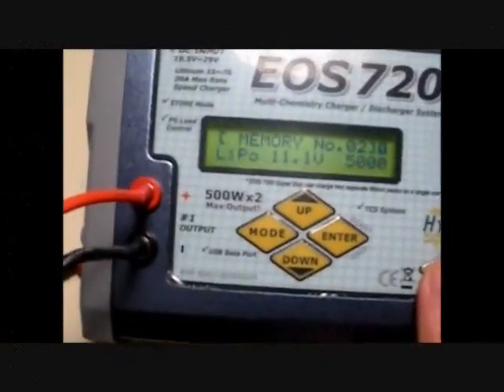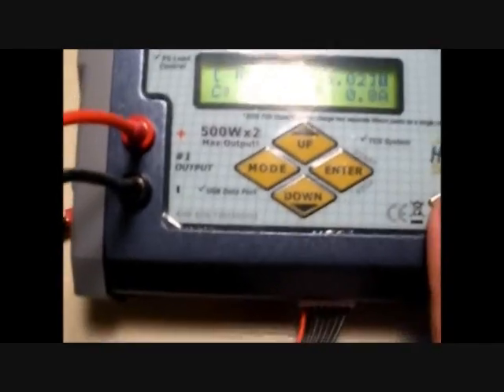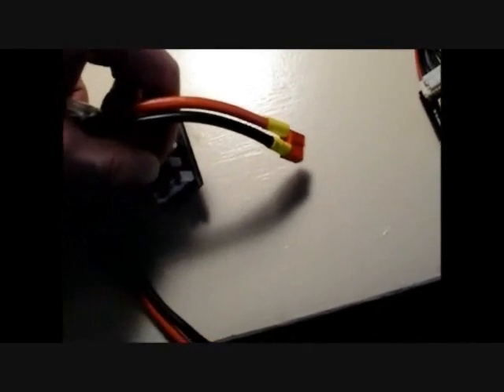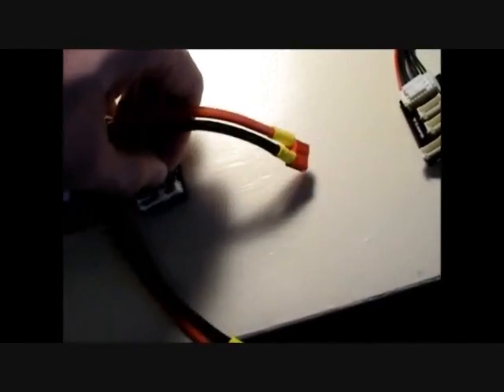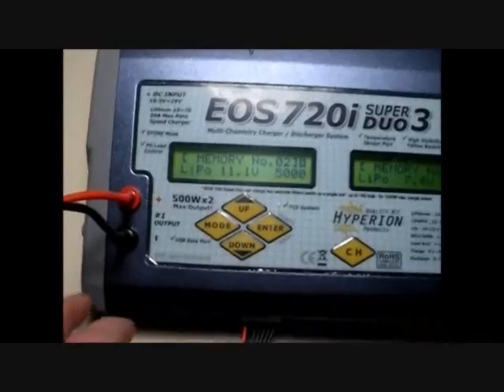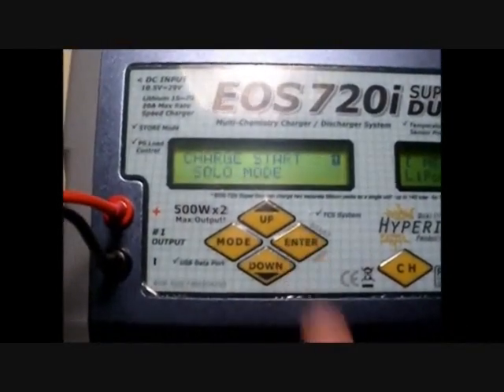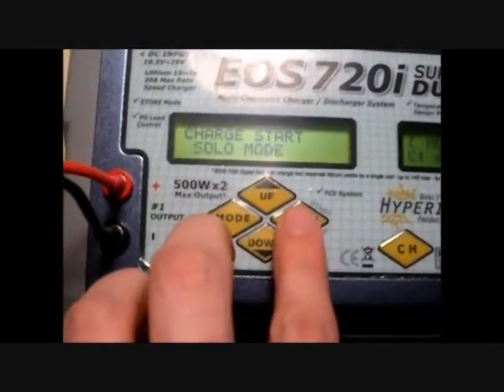What we're going to do here is go through the connection sequence quickly. We'll go to side one — this is for my 3S 5-amp battery from Thunder Power. Connecting first, as the manual tells us, we're supposed to connect our balance tap first and then our main lead. So that's our connectors in. Just hold down your enter button since I've preset this one up — you can do solo or sync mode.